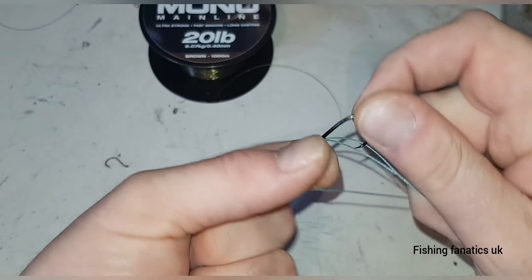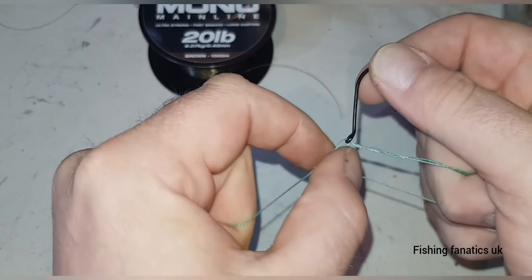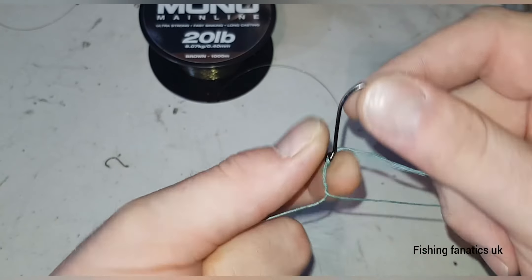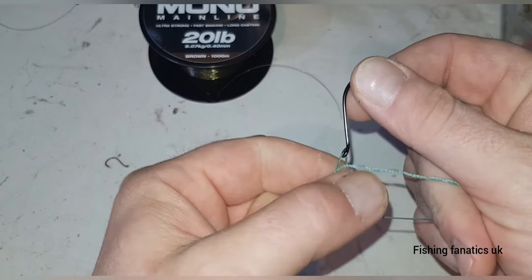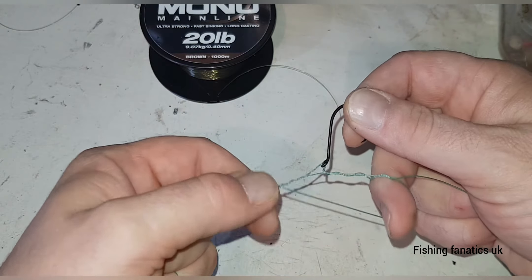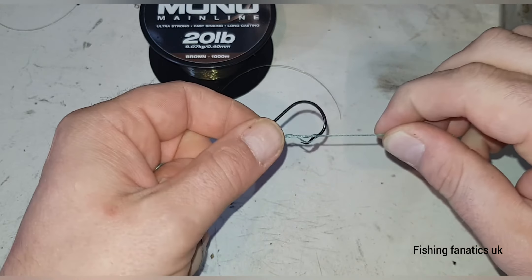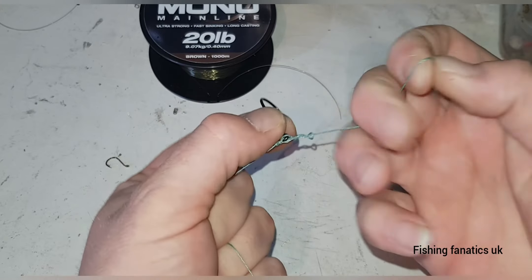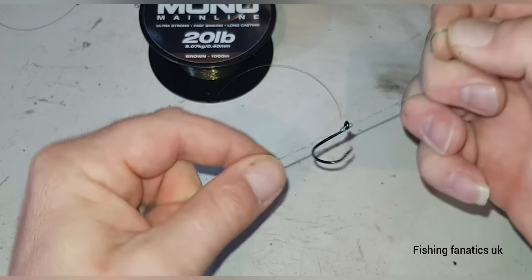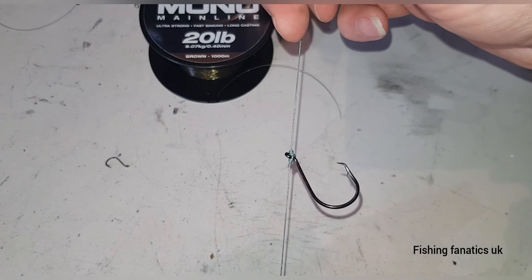You want to be doing that maybe six times, but it depends on the thickness of the line you're using. I'm only doing it a couple of times just to show you. Then you pull — that's it, simple as that.